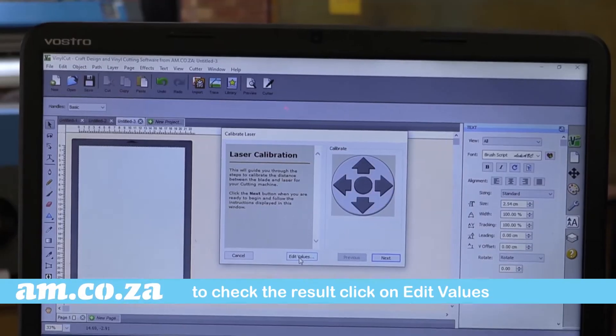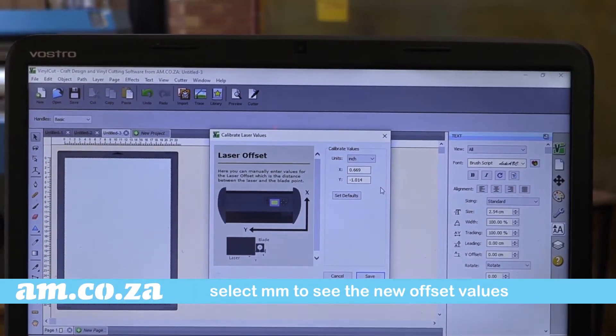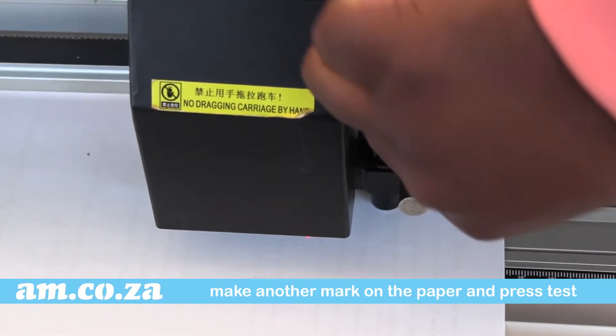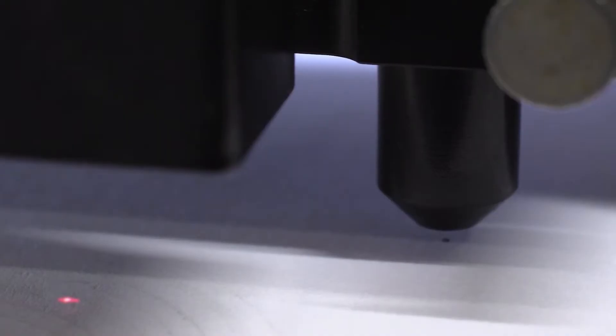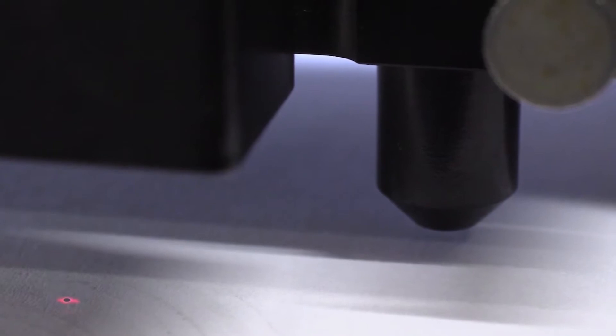To check the result, click on edit values and select millimeters to see the new values. Now make a mark on the paper and press test. And there you go — it's spot on.